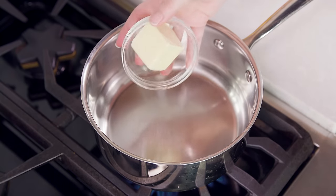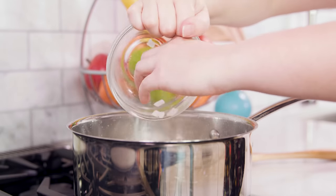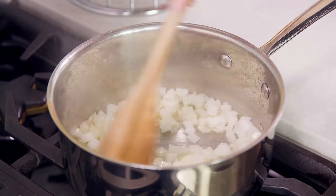Meanwhile, in another saucepan get 1¼ cup of butter melting over medium heat. Then we'll add in about 1 cup of diced white onion, so about 1½ of an onion. We're gonna sauté the onion until it's tender, which will be about 5-7 minutes.